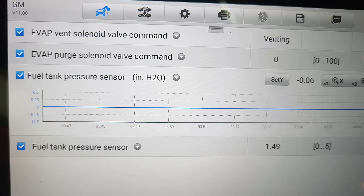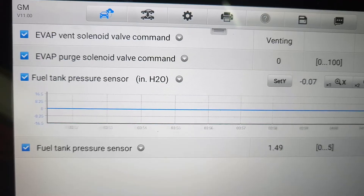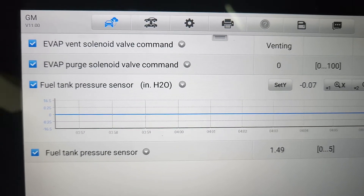Right away you can see it pulling a vacuum on the tank and the purge command is still at zero. So let's check out the purge valve.